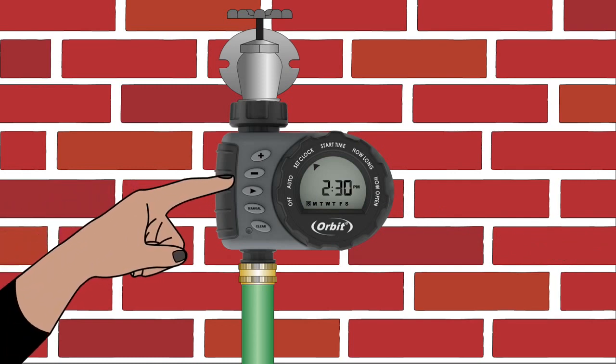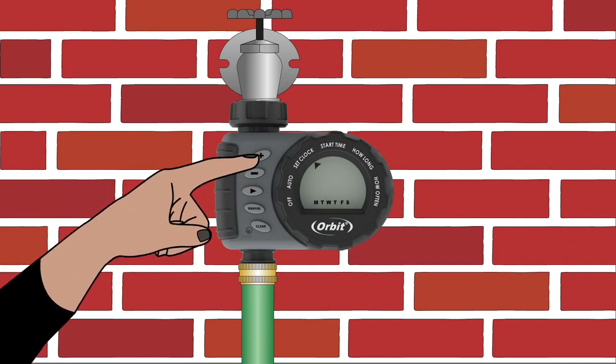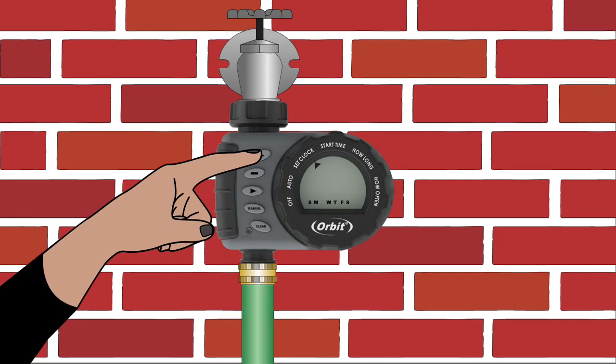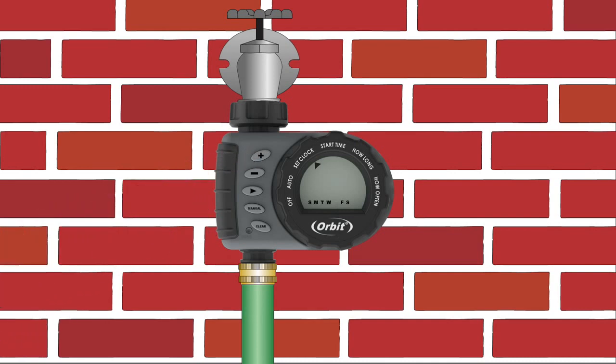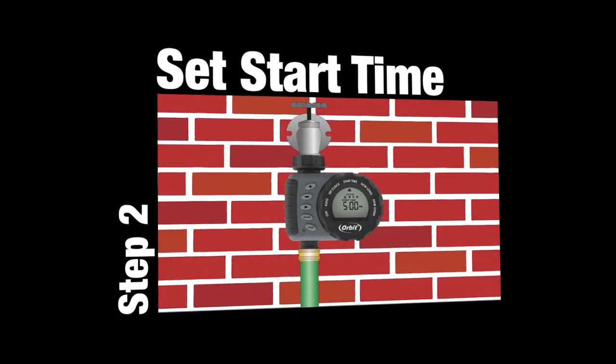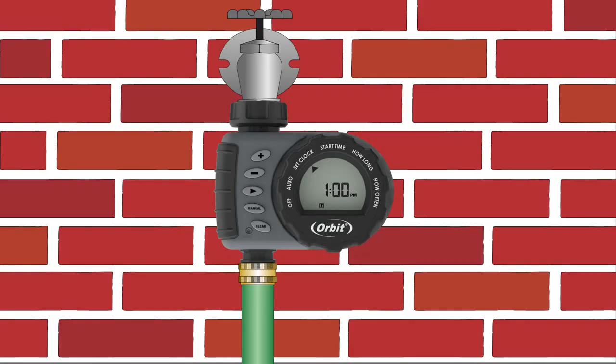After the correct time has been set, use the arrow button to move to the days of the week on the bottom of the LCD, then use the plus and minus buttons to select the correct day of the week. Once you have set the current time and day of the week, turn the dial to Start Time.